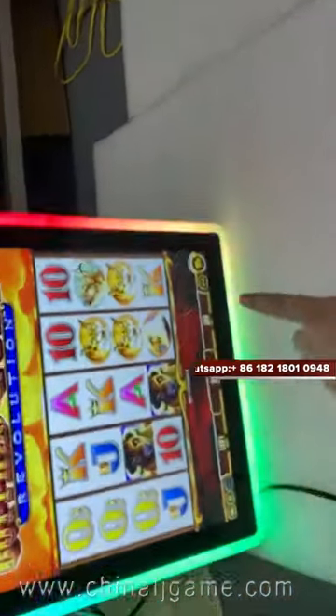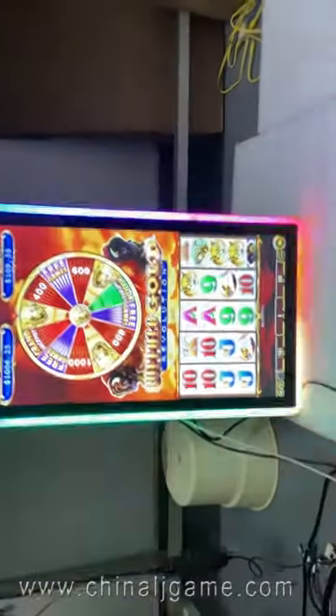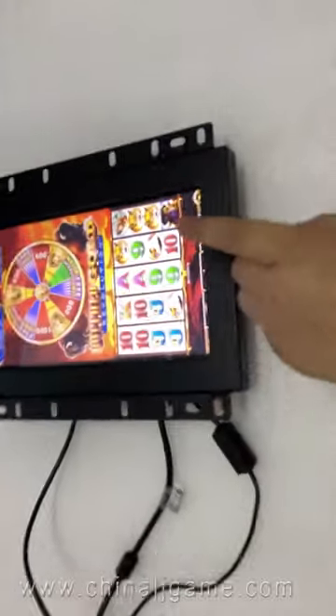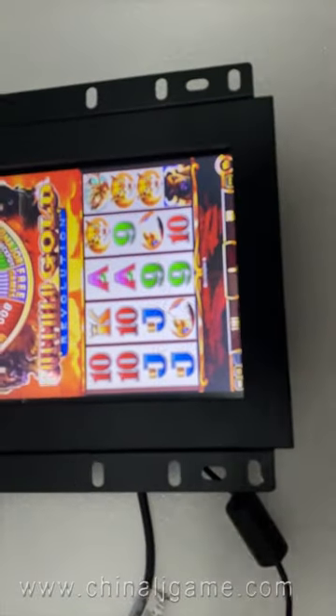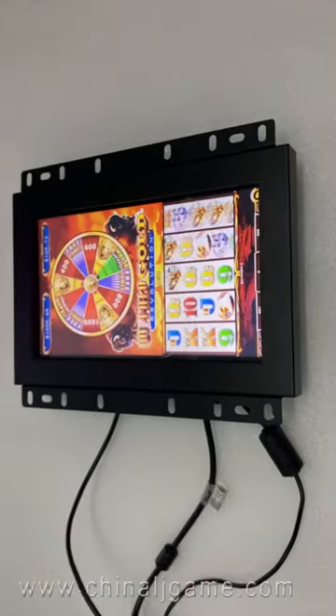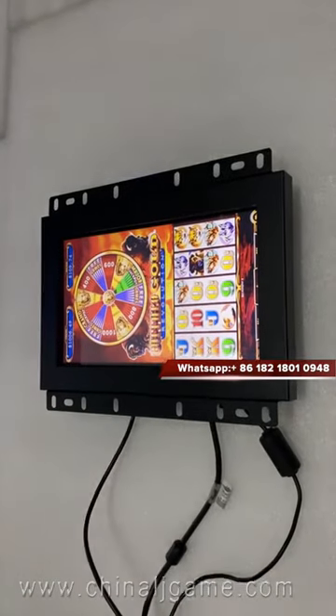Let me show you. This is a touch. When I press the touch on the monitors, it works. Here is also touch — it works. When I press the touch on the 10-inch monitors, it works too. Both of the two monitors are working.